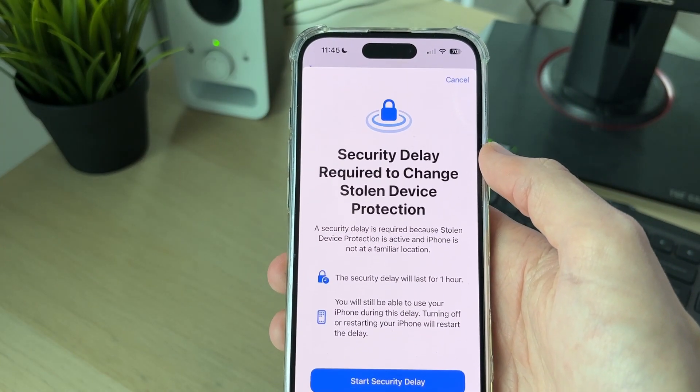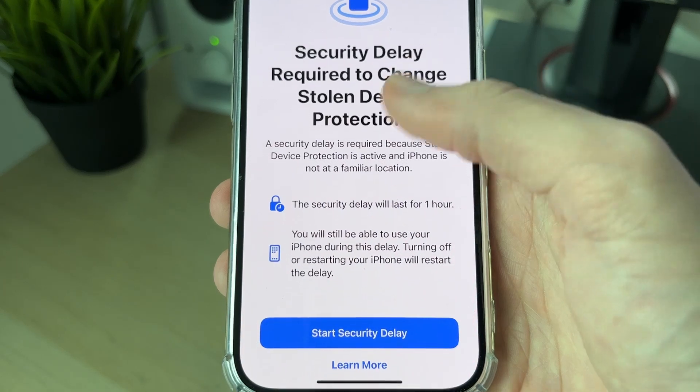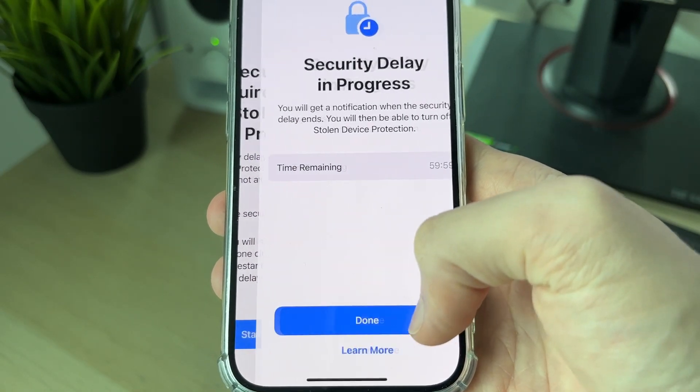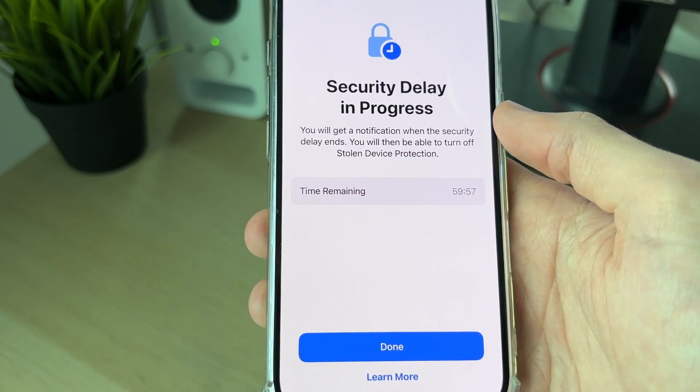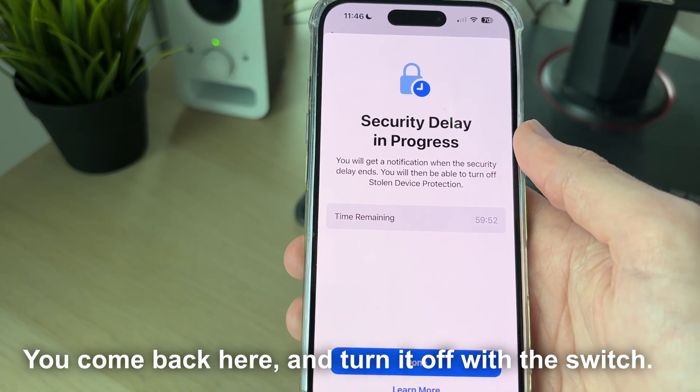Click on the Stolen Device Protection switch to turn it off. You'll need to show your Face ID, and you'll get a pop-up. It's important to know there is a one-hour security delay — click on 'Start Security Delay'. There's no countdown here, so after the delay ends you can then turn it off and you'll get notified.